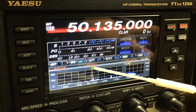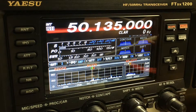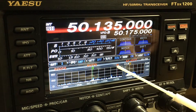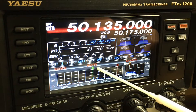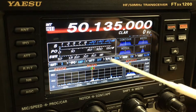You'll notice there's an R and T right here — that is receive and transmit. If I put the radio in split, where you receive on one frequency and transmit on another, you'll see these two lines separate. Now you have your receive frequency here, your transmit here, and you'll see your VFO-A and VFO-B at the top with their different frequencies. Let's turn split off and you'll notice the lines come together.